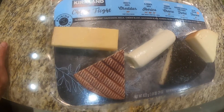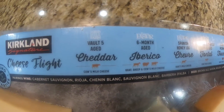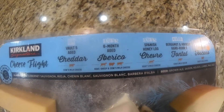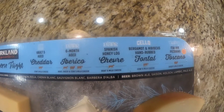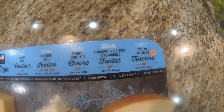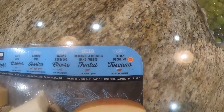So we got a Kirkland Signature Cheese Flight: Vault 5 aged cheddar, El Pastor 6-month aged Iberico, El Pastor Spanish Honey Log, Celou Bergamot and Hibiscus Hand-Rubbed Fontal — I'm going to guess that's like a Fontina — and an Italian Pecorino Toscano.